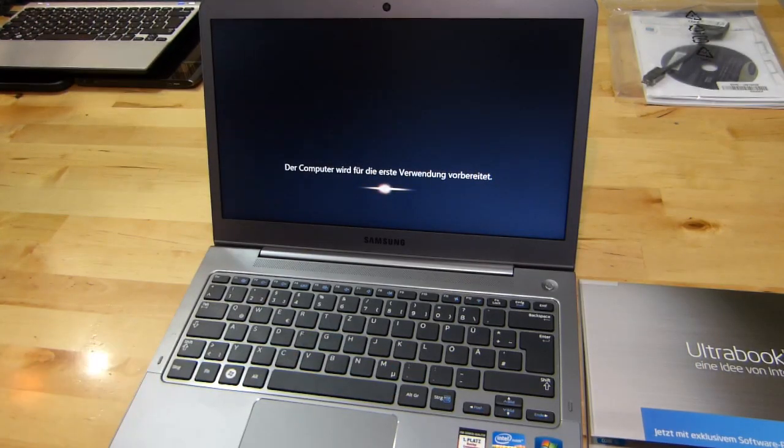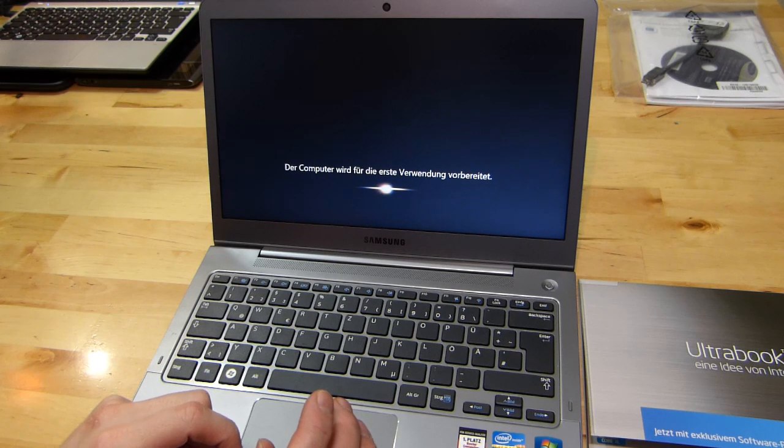Thanks for watching the unboxing of the Samsung Series 5 Ultrabook from UltrabookNews.com. My name's Chippy. You can catch up with us on Twitter, Facebook, and Google+. Stay tuned for more videos and don't forget to check back on the site for more on the Samsung Series 5.